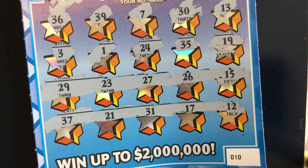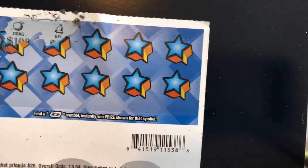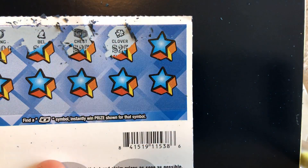Let's see what we have on the back. Trying to get all this scratcher dust out of the way — this is resin, the same material you have in your circuits. I know that because I'm an electrical engineer. Let's see if we can get a float note. We got an orange and a bell. We got a chest. We got a clover. We got a cherry.